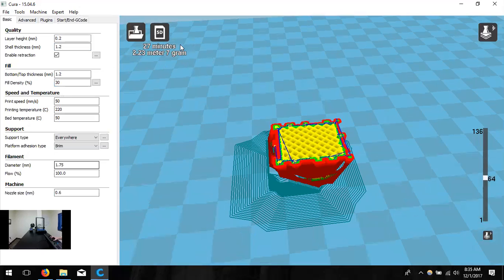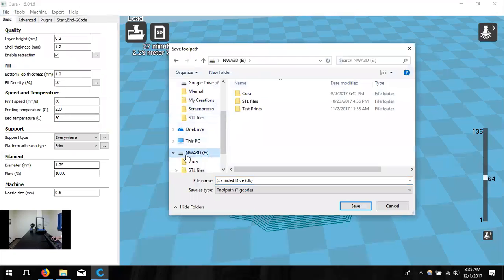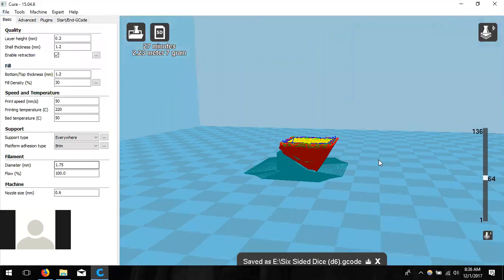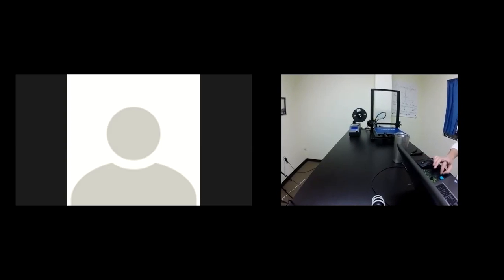I'll go ahead and save it. In the top left corner you can see a time estimate — usually off by a couple minutes but pretty good — and it gives you material length and weight. Click File > Save GCode. I like File > Save GCode because I'm picky about where it goes. Save it on the SD card. Once you save it, go ahead and close Cura and unplug your SD card.